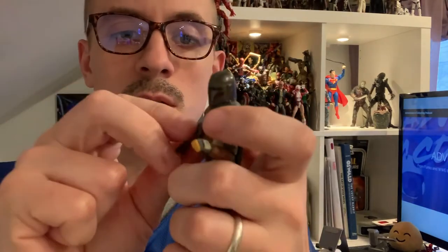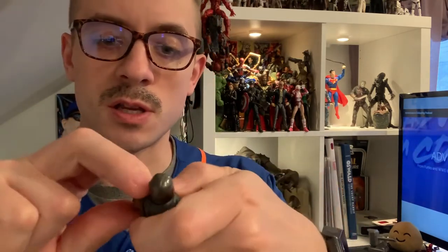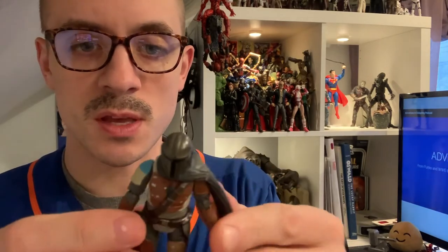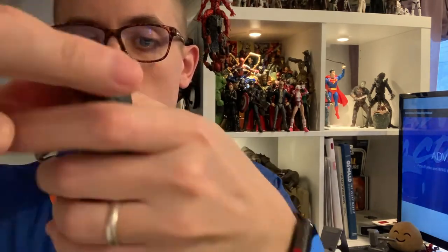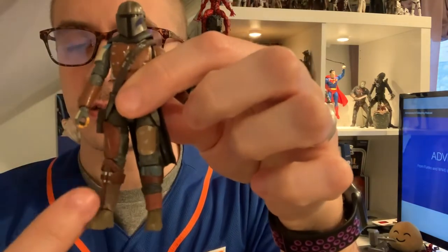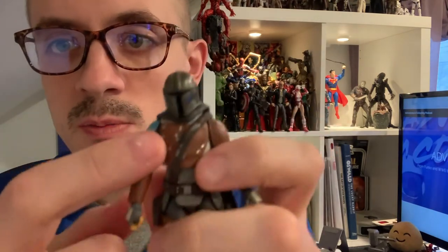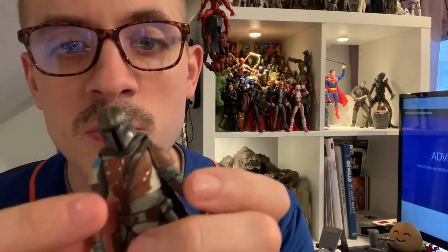As usual, bends at the elbows with great articulation. I love the coloring — it's almost similar to the Scarif Troopers, that tan and teal. The cape is nice soft plastic and moves really well on him. The different colored pads and armor pieces on the breastplate — you can even see dings and dents on it like it's been through the ringer.